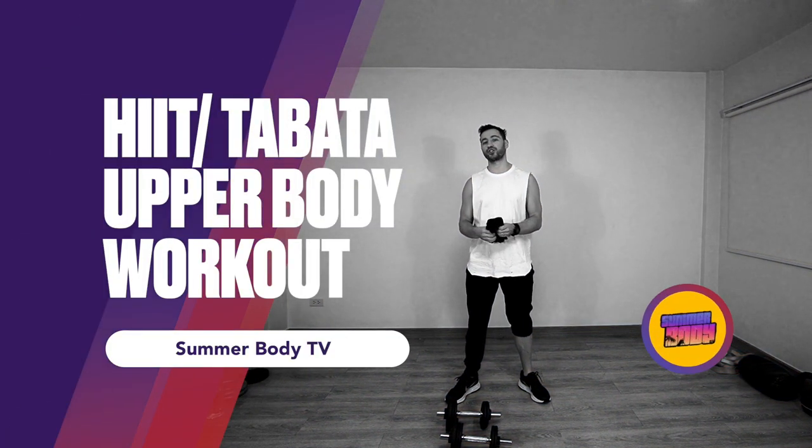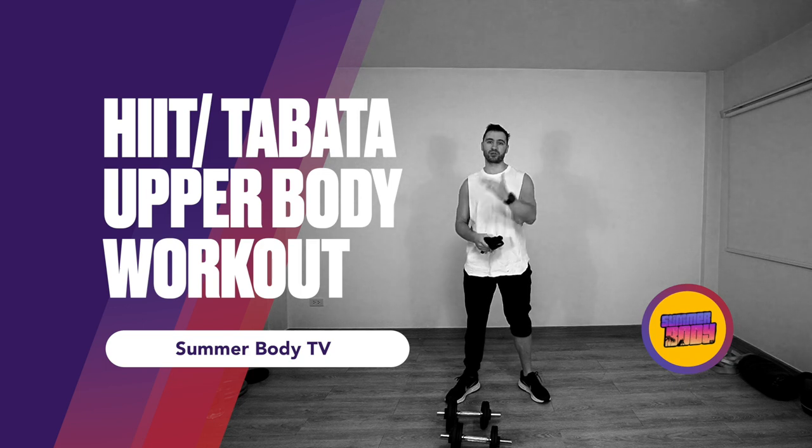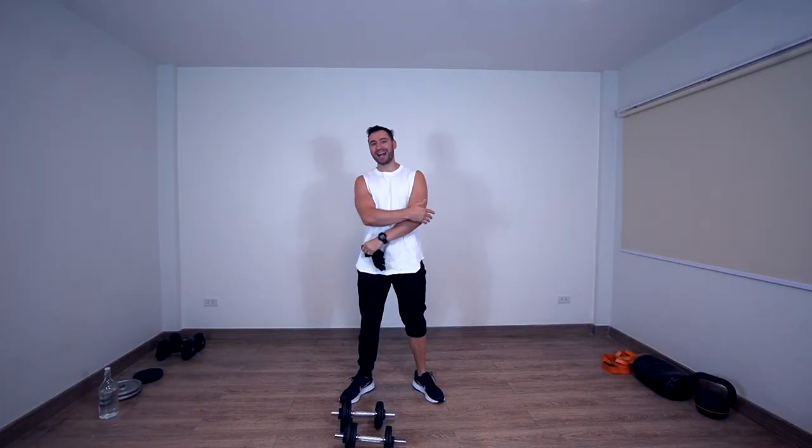Welcome to Summer Body TV, my name is Benjamin, and today we're going to do a high-intensity interval training, but for building muscle. So it's going to be a pull workout, which means we're going to engage back, biceps, and shoulders in the process of this workout.